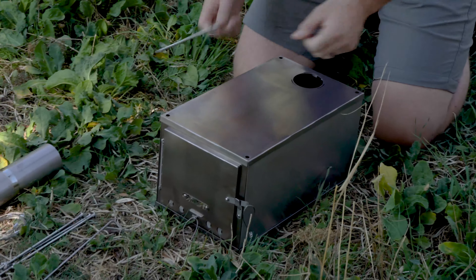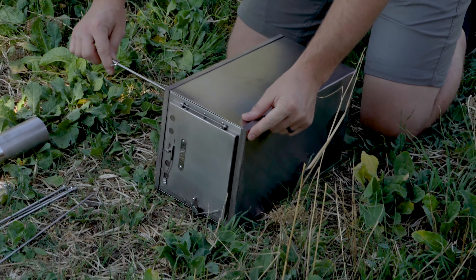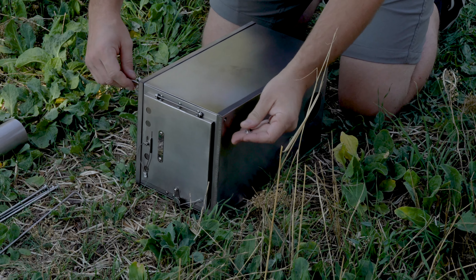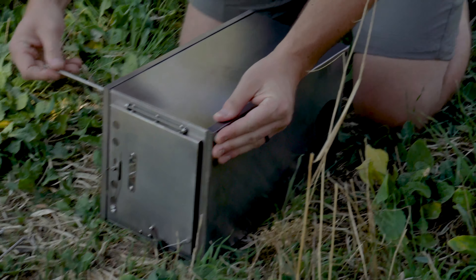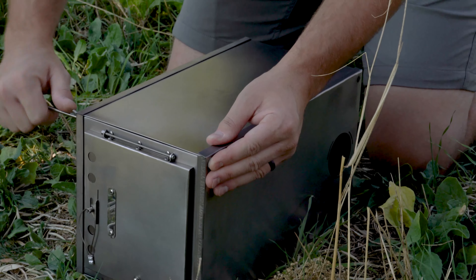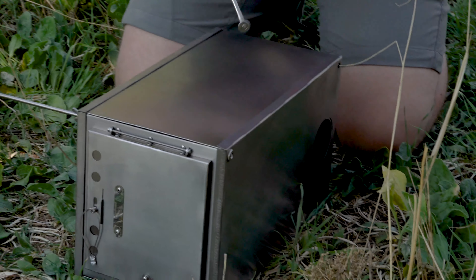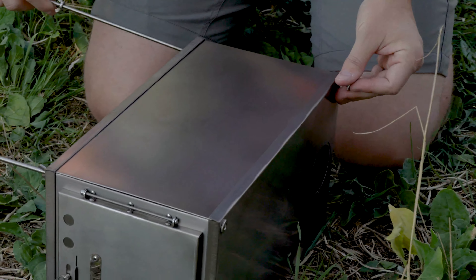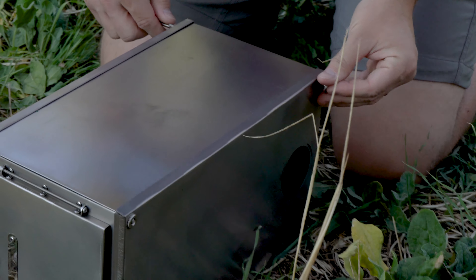You'll secure the stove into this shape using the leg pieces. The leg piece has a nut on either end as well as a wing nut in the center. Insert the leg through the body of the stove and twist it into the nut, which will sit flush with the top of the stove. Once this has been accomplished, use the wing nut on the bottom to adjust the leg so that it is securely holding the stove in place.